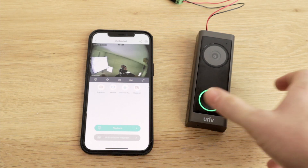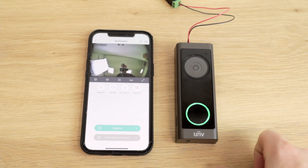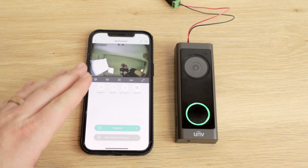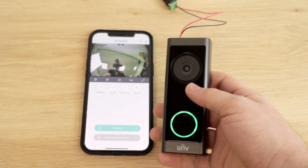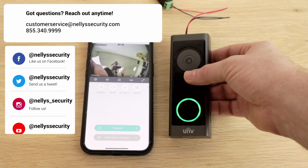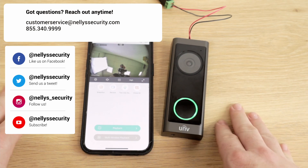And so there we have it — that is the Uniview doorbell. Check out the links below to check this out for yourself. Again, if you don't need that chime, this is going to be a great doorbell to have. I like that you can access it via web browser just like a regular Uniview camera — unlike the DB2, which you could only access from your phone or an NVR. You can add this to your NVR, access it from your computer via the web interface, or from your phone in the Easy Live application. Let me know in the comments what you think, give us a call or send us an email, and I will see you next time.